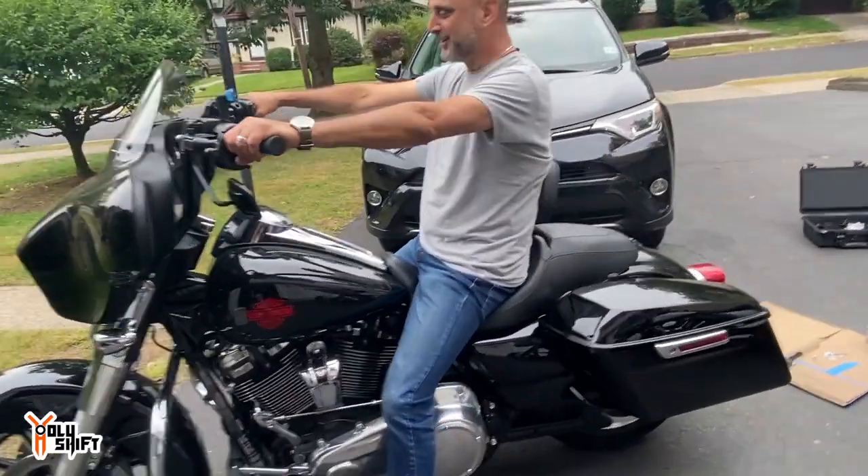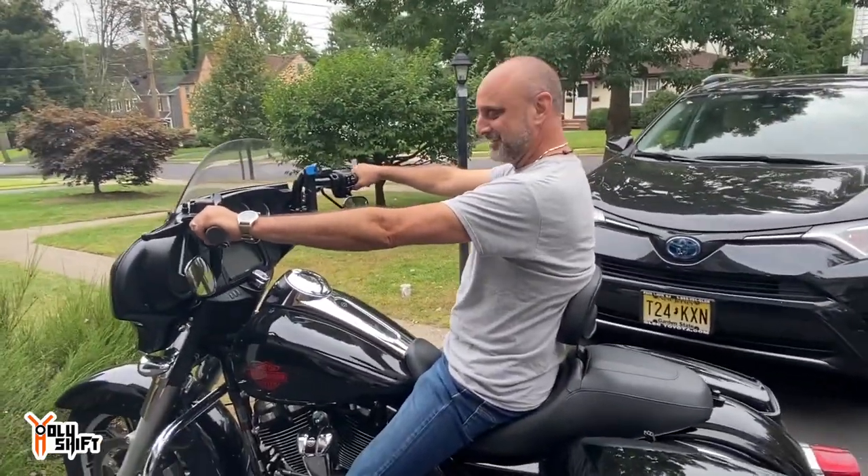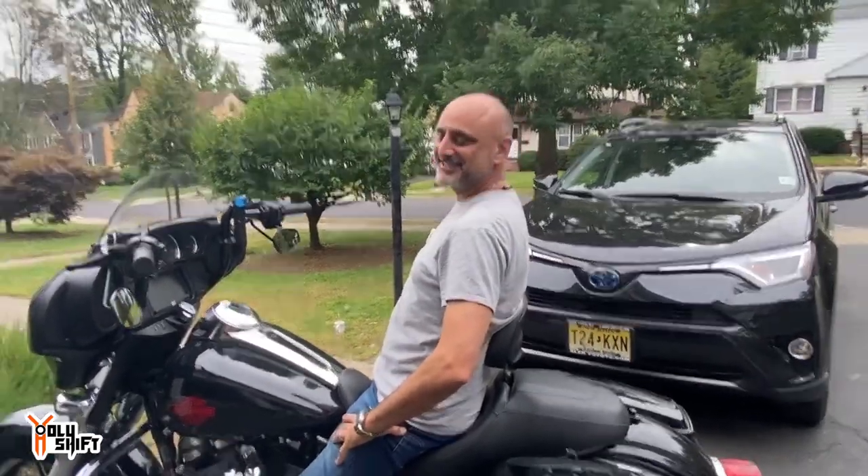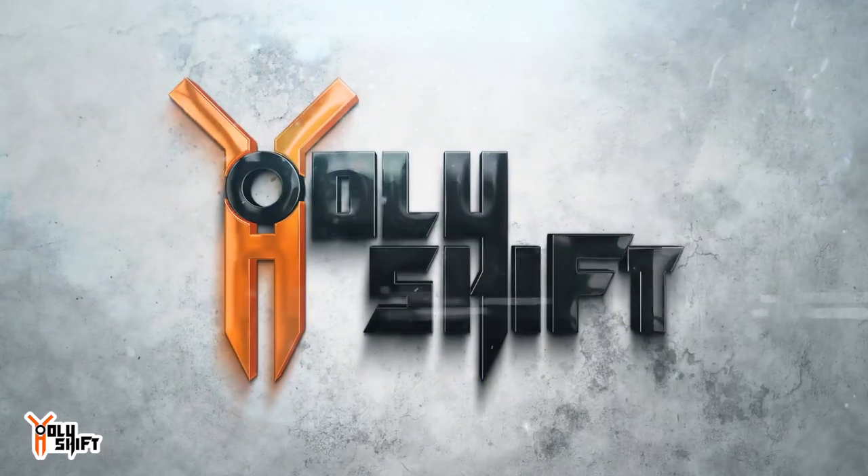I'm ready for long rides, dude. Looks like you're on your couch!